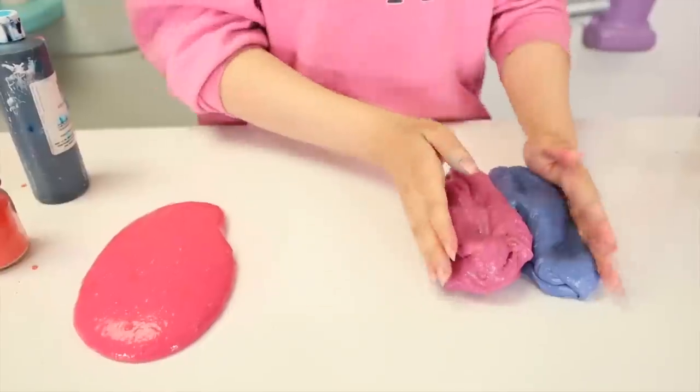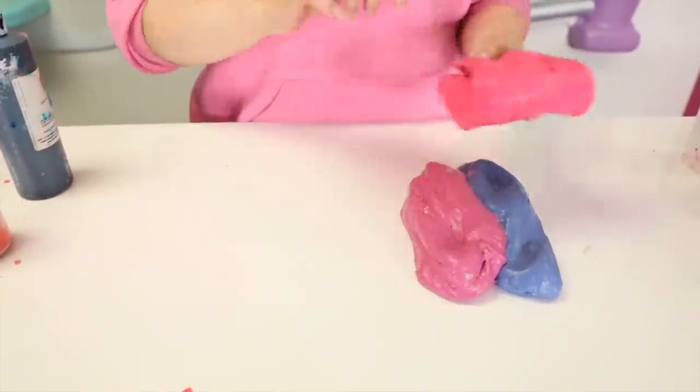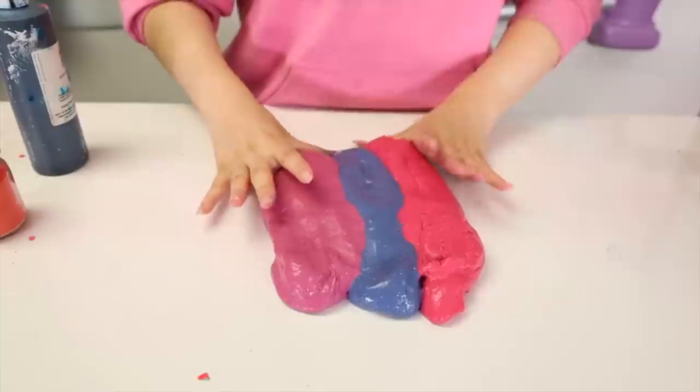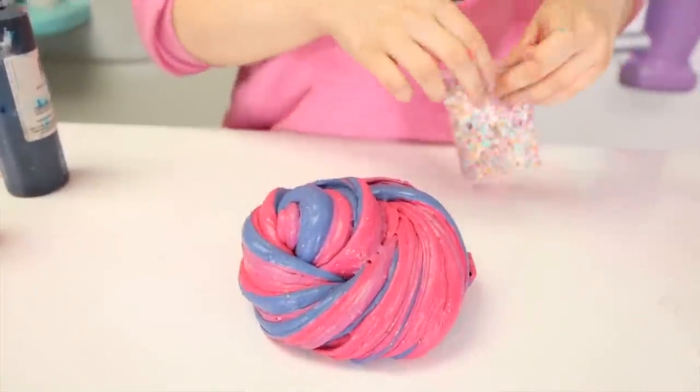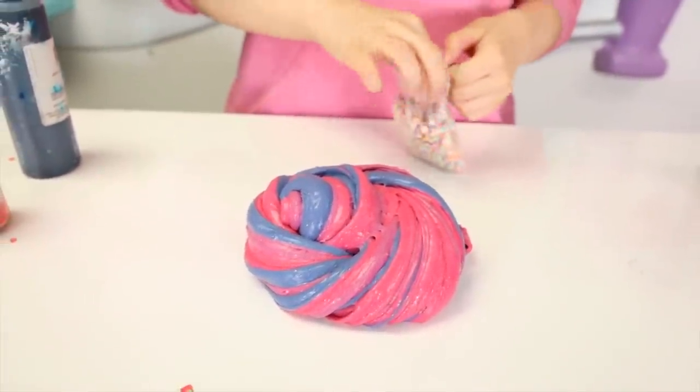I'm gonna win this! Anyways, let's put it all together. We got the blue, the purple, and the pink. I'll put the pink over here. Look at that guys - and then I gotta put sprinkles but let me just make a swirl really quick. Oh my gosh, this is beautiful! And then sprinkles. Mom, I am all done!